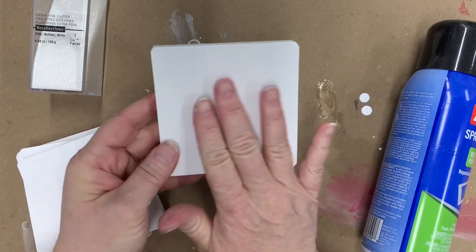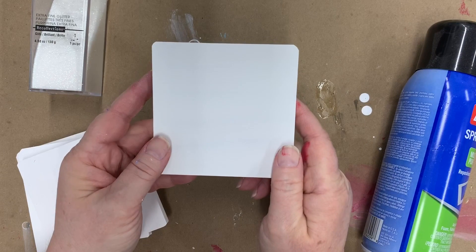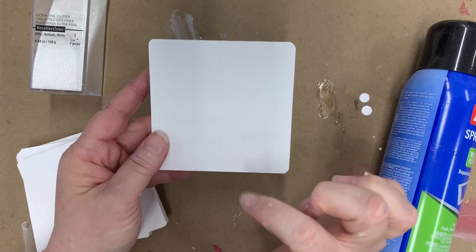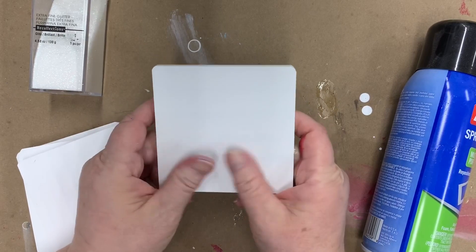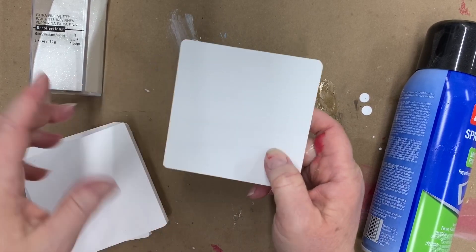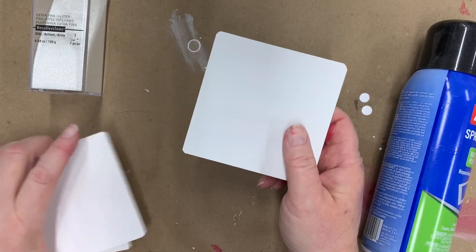I thought it would be really fun to coat these with some glitter, then add a snowman face, and then put some resin on top so it's heat-safe for a little mug of hot cocoa. I've already used the Bullseye 1-2-3 primer on these — it was a set of four coasters, and I'll show you how I'm going to do one of them.